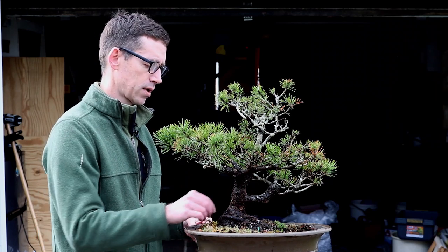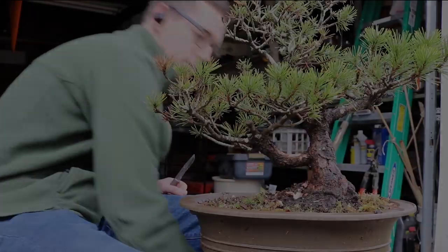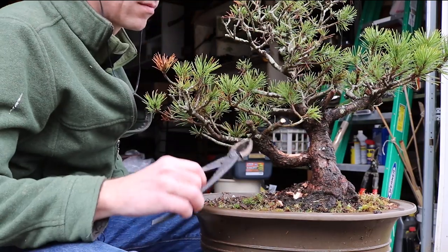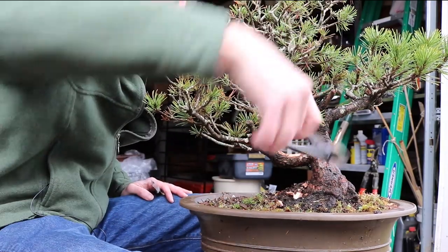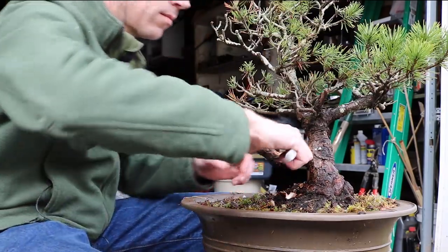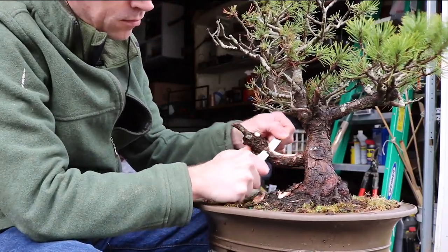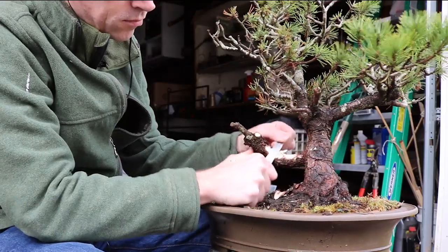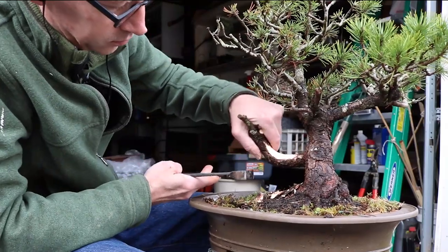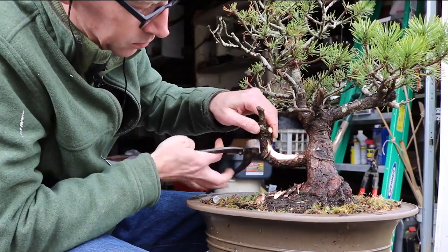We will be able to see this tree in future videos.